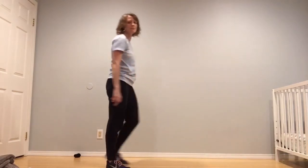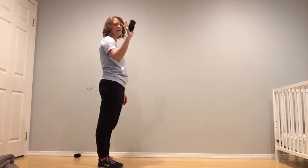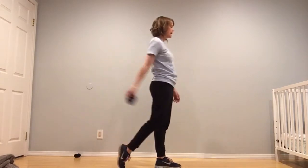Let's try that one more time. We are going to take the sock in our dominant hand — the hand that we write with — we are going to swing it forward, swing it back, step and toss.